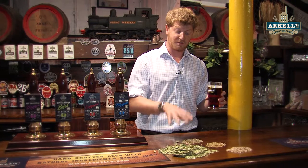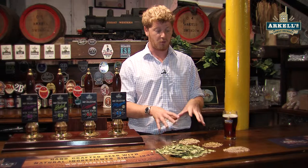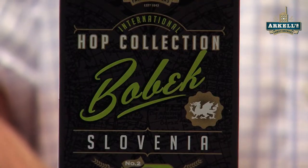All of these ingredients, especially the Marisotta, are premium ingredients. We spend more money on our ingredients here than a lot of people would, because I'm very much of the principle that the better ingredients you put in, the higher quality final beer you get.